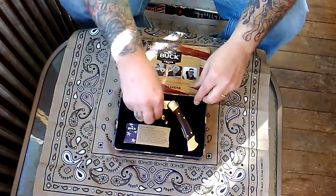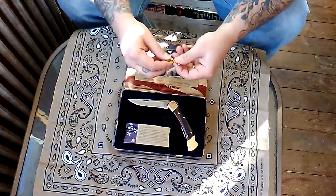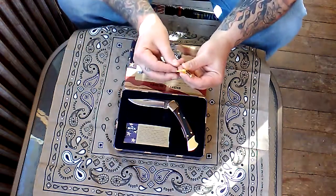It came with a lapel pin and it says 'Buck' on it as well — that's pretty sweet.